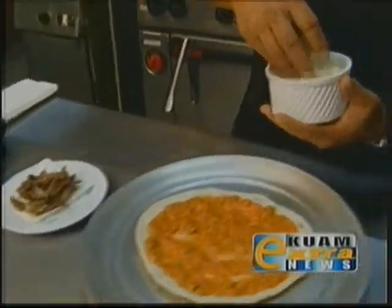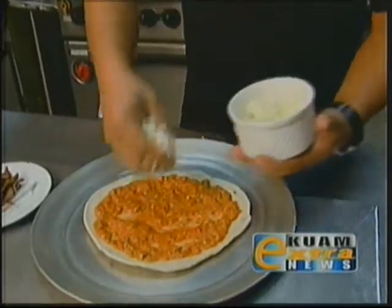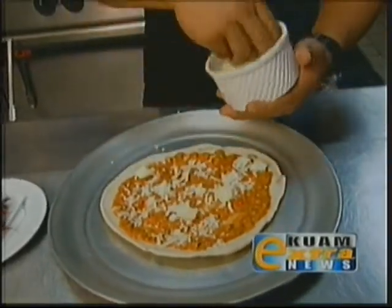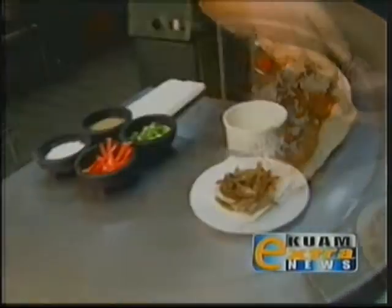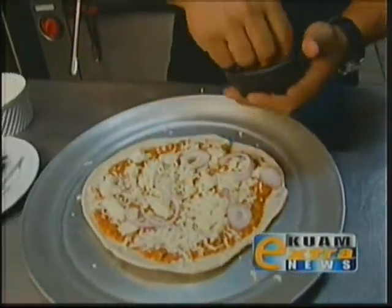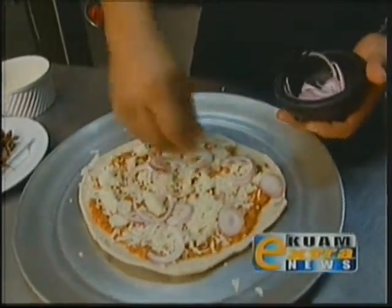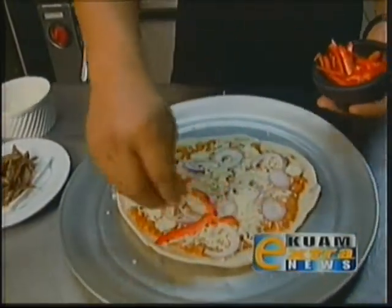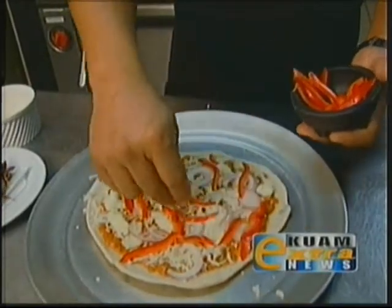Now we're going to add some mozzarella cheese. There are some clumps here, but I'm going to break it apart. If you like onions, I like to use red onions because they're sweet — just put some sliced red onions around. And then bell peppers; you can use red or green. Just spread that around.